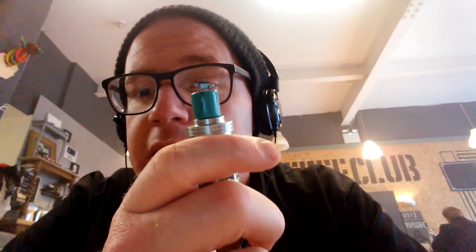You do get the usual goodies — spare o-rings, instructions on how to use it, though you don't really need them. It does come with its own stainless steel drip tip, but I like my own drip tips. So I've been using it, pairing it with the green acrylic.